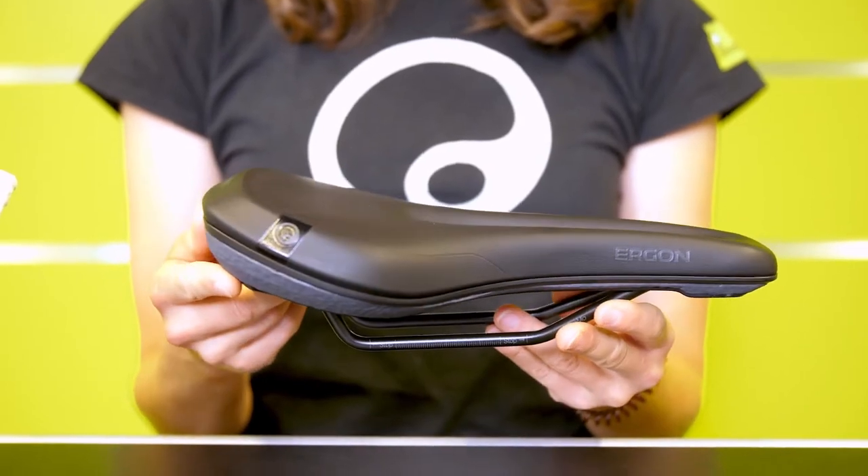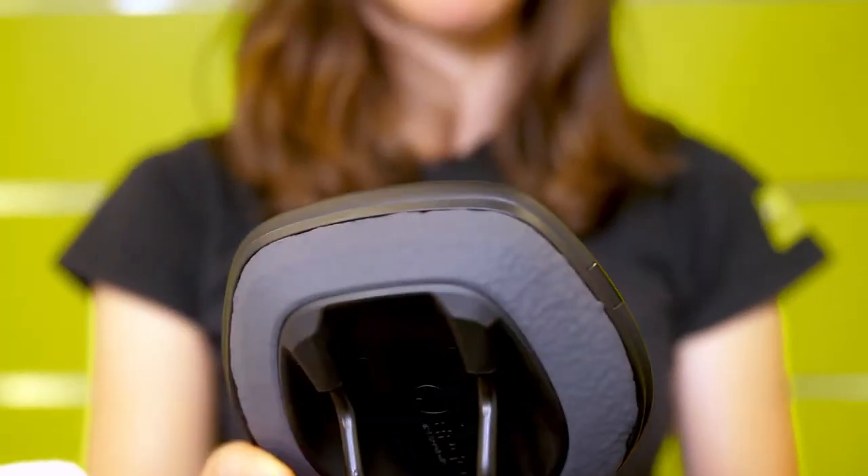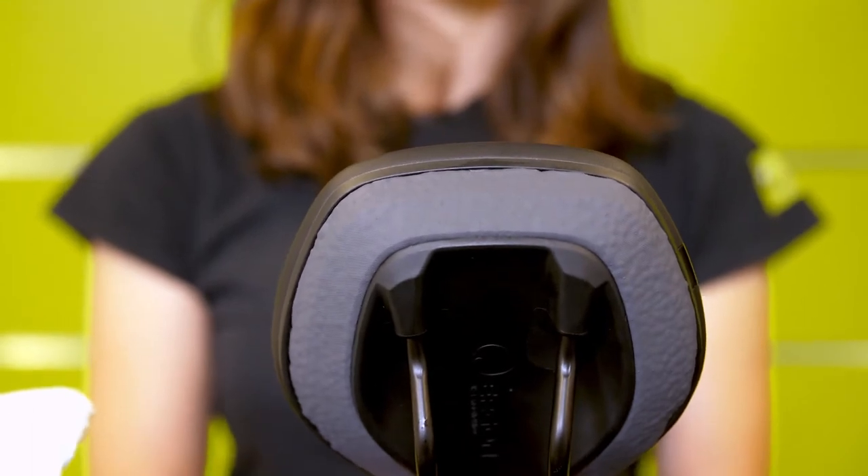Our SME Mountain Core Prime Saddle is a saddle made specifically for e-mountain bikes. It uses our core technology, which means that the saddle construction is redefined and it offers the rider a whole new riding experience.